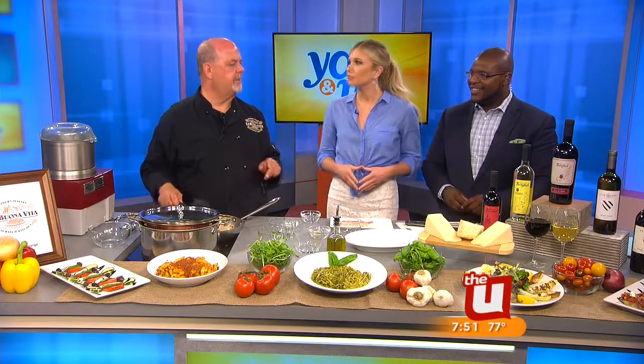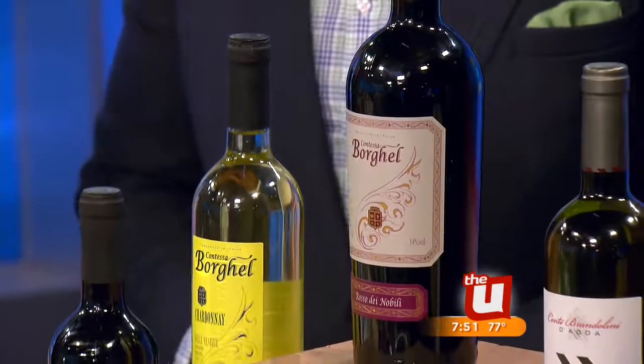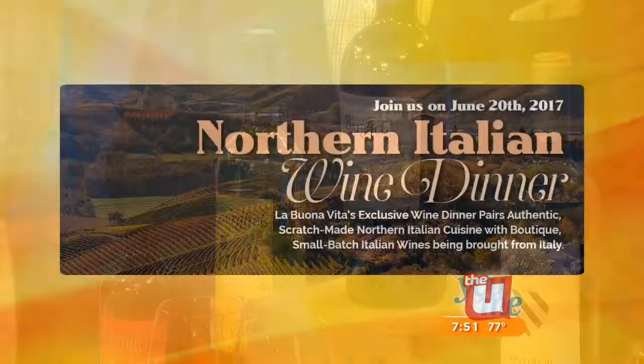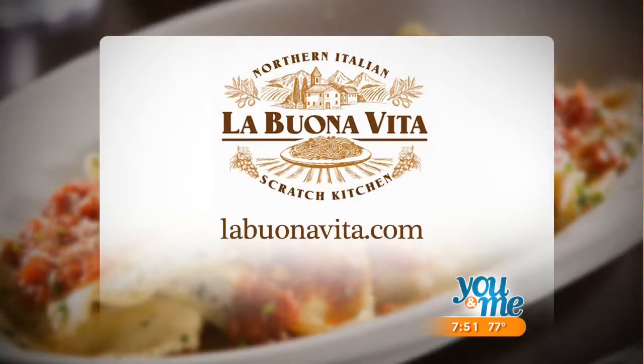Yes, we have a wine dinner coming up this Tuesday. It's a Northern Italian wine dinner, so we're featuring all the wines you see here, which are from Northern Italy, and we're pairing them with various dishes. Tickets are still available. It all smells so great — I cannot wait to dig into this. For more information on La Buona Vita or tickets for the wine dinner, go to LaBuenaVita.com. Chef Terry, thanks so much for being with us this morning. I want to try some of this pasta — I can smell the shrimp!